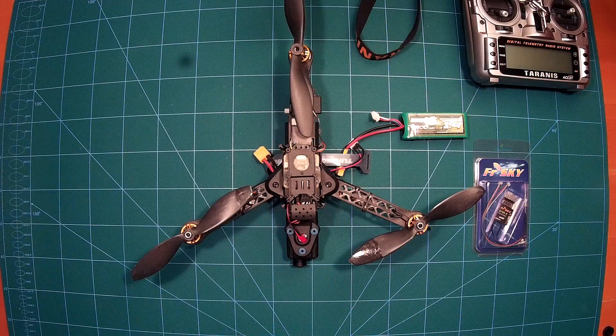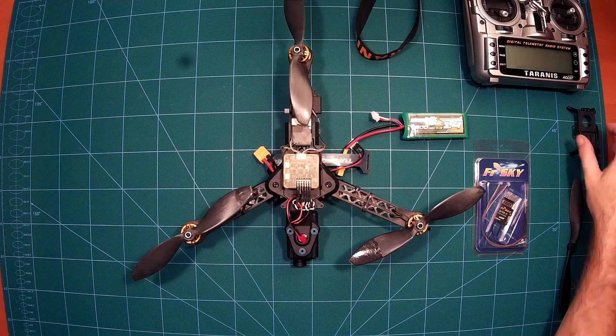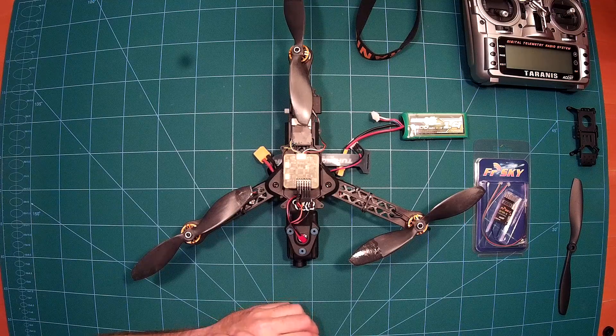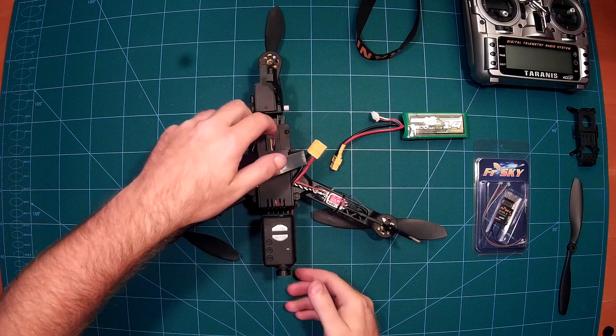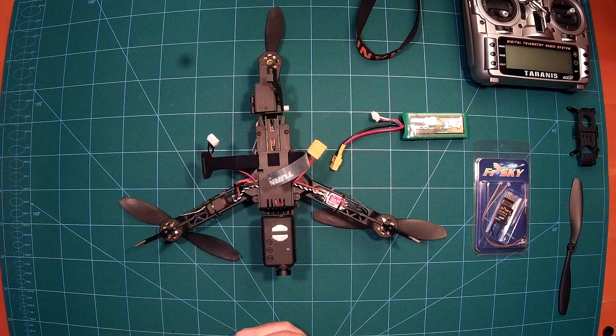I am not using this cage because the flight controller is inside a box anyway, and I hopefully don't plan to crash that much. Turning it around, I am using these cheap Spyder ESCs, which can be BLHeli and OneShot enabled, for around 7 dollars from Banggood — really nice.